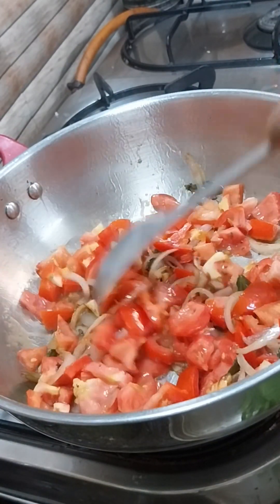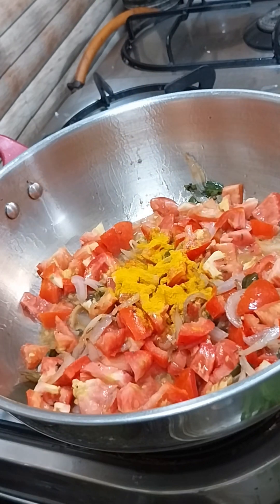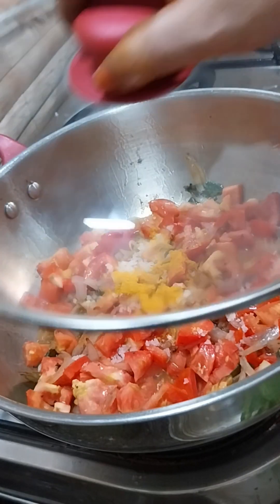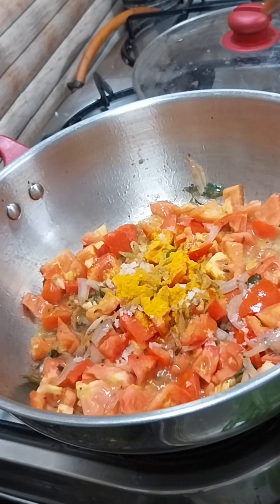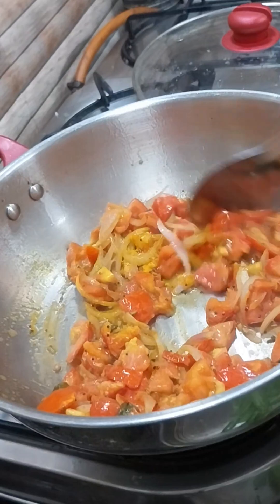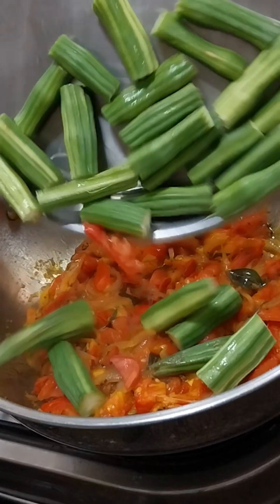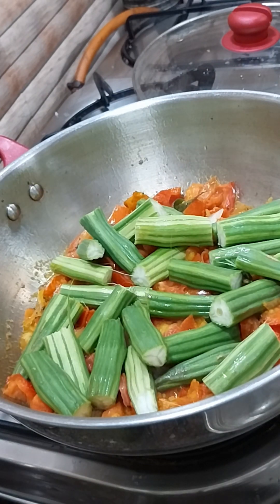I will pour it for 2 minutes. I put it in the sauce. Let's pour the sauce. When you're done, it will have to be added on medium flame. Make it a medium flame, add the sauce.